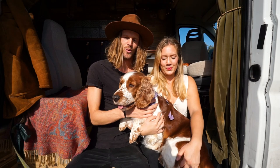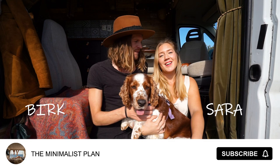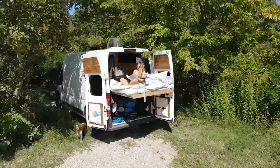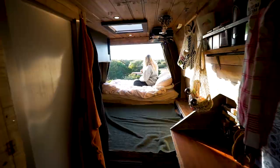Hey guys, welcome to the Minimalist Plan. My name is Birk. I am Sara and this is Lazy. Today we're going to go for a van tour of our van. We've been living in it for six months and it's a new layout, so check it out.